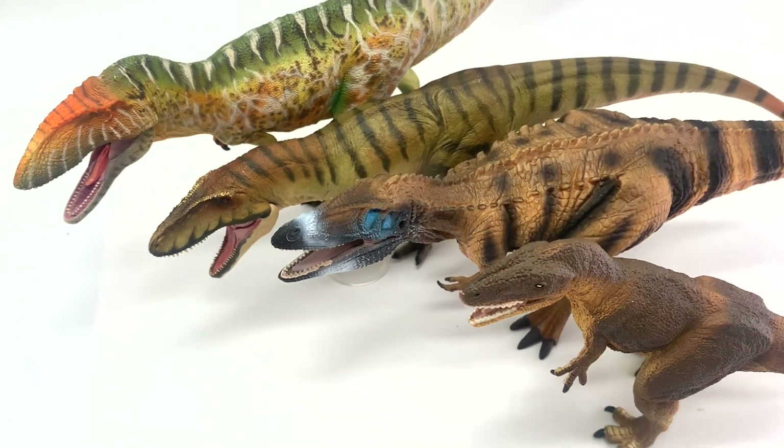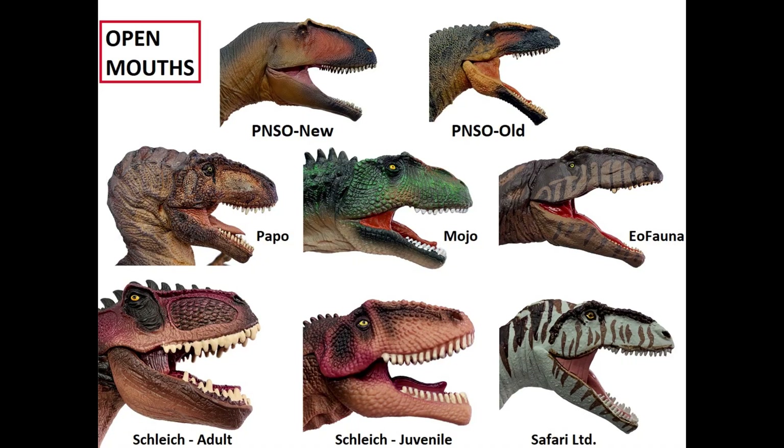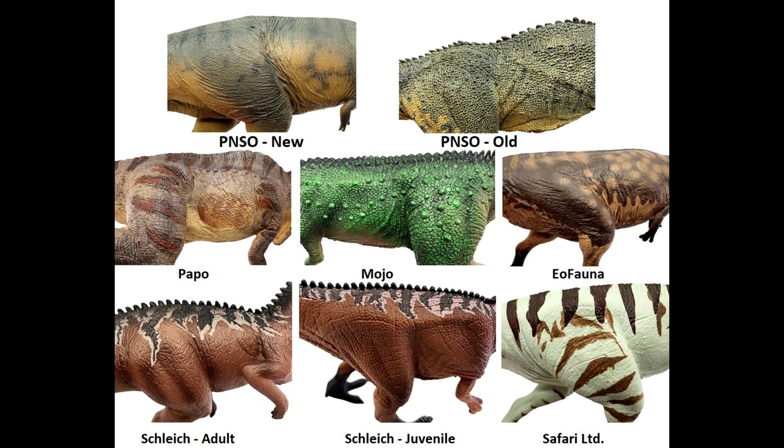Today we're going to be going over the Carcharodontosaurus, which is in the same family as Giganotosaurus for all those Giganotosaurus fans. This guy lived in Africa alongside Spinosaurus. If you have not seen our video on Giganotosaurus, we'll put a link down below so you can catch up on that. Before we get started, George, what is the fossil record on this dinosaur?